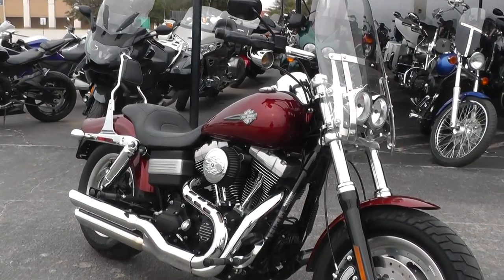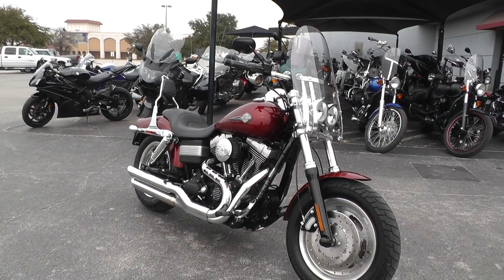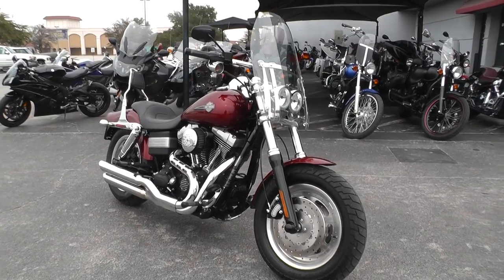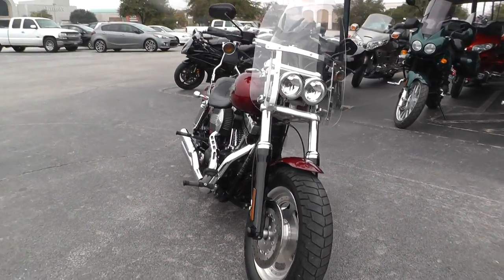I enjoy riding them. This one's been through our shop and checked out — serviced, safety checked and inspected — so it's ready to go. Offering some excellent financing and extended warranty options on it.